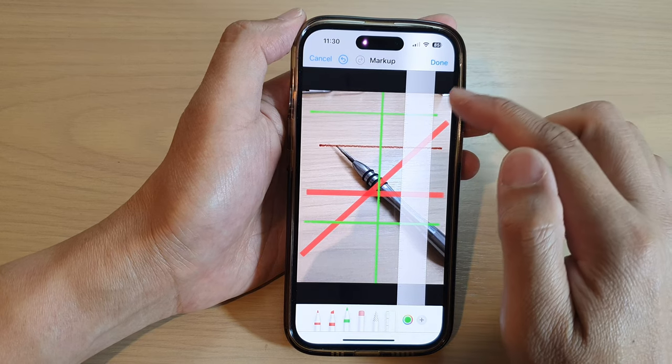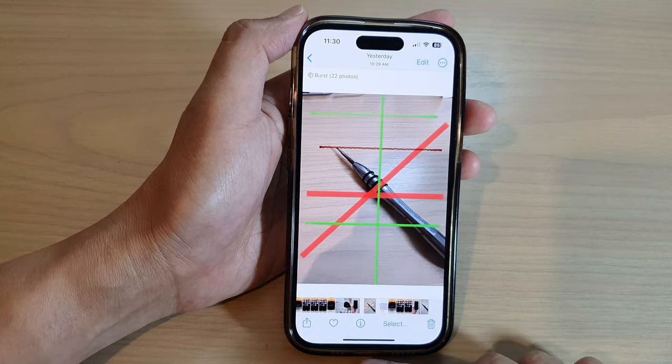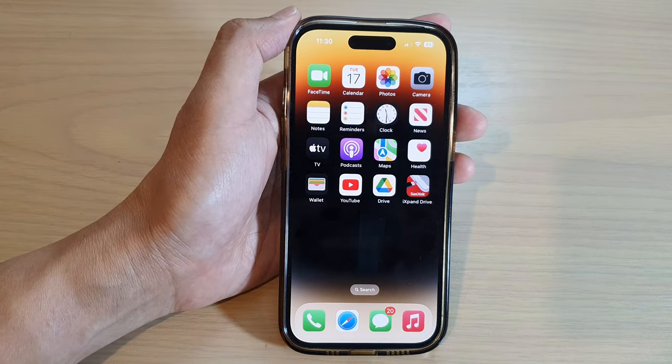After you have drawn the lines, you can tap on the Done button to save the changes. Thank you for watching this video. Please subscribe to my channel for more videos.